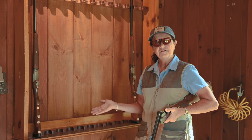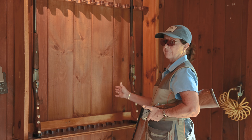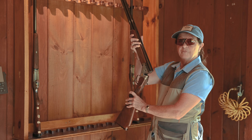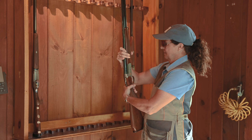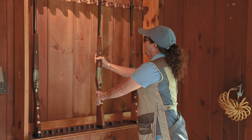To replace the gun to the rack, it's simply a reverse process. I like to face the rack, facing away from people. Bring the gun up with it still broken — anybody who walks by knows this is a safe, empty gun. Close it up, turn it so the trigger is facing you, and set it back in the rack.